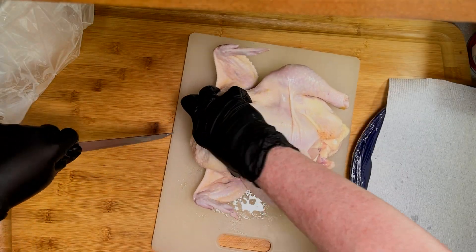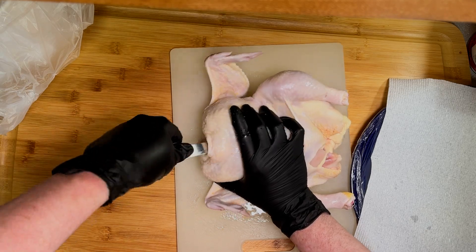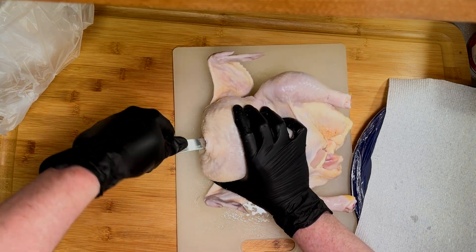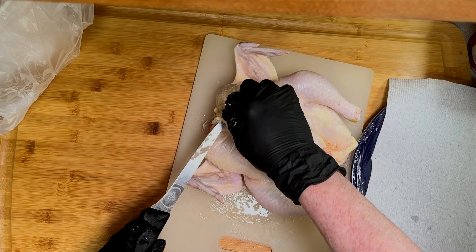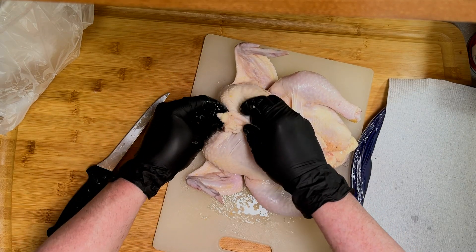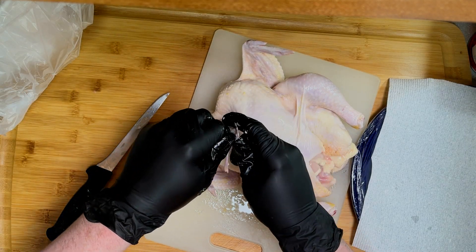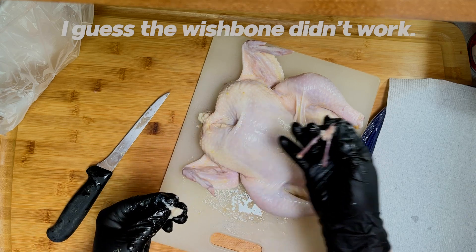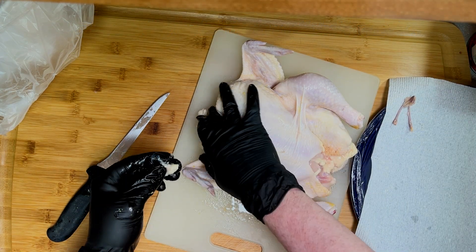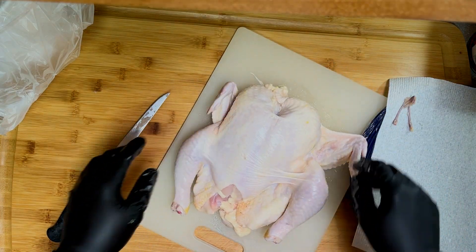So the story goes, in the 1930s, a notorious philanderer — a womanizer, just think of Don Draper born 30 years earlier — was supposedly punished by his angry girlfriend who had had enough of his extracurricular activities. She used a ton of cayenne in her fried chicken recipe as payback. The problem was, he loved it. And Nashville hot chicken was born.